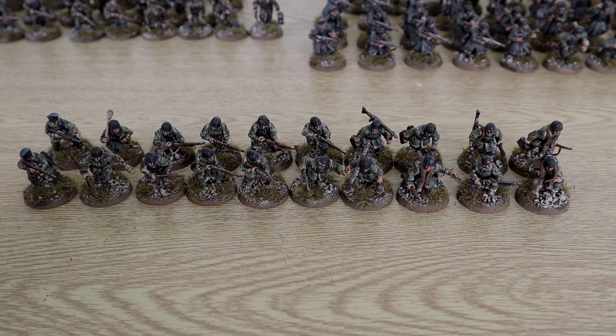They aren't the only Fallschirmjäger I've got painted up — I also have a 6-man SMG squad. I really like the Fallschirmjäger, I like the rules, I like the fact they can have 2 LMGs. It's a really nice defensive block — basically the backbone of the Germans, to give a German analogy.